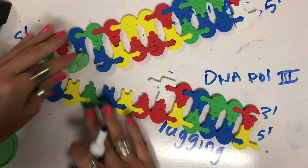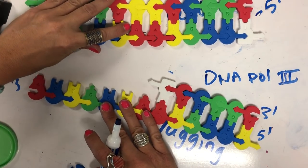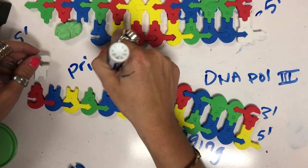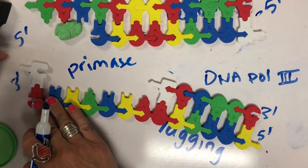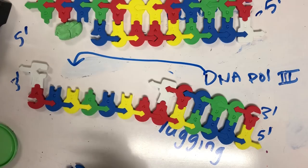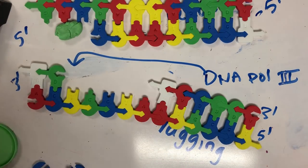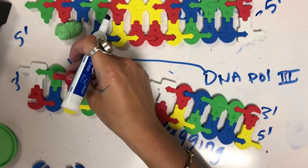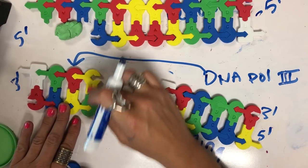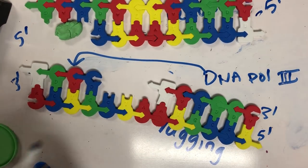Over here on the lagging strand, I need to add a new primer. So primase is going to build this primer, giving us another RNA nucleotide. Then DNA polymerase three can come and do base pairing rules, because here's that three prime end of the primer. Now if DNA polymerase three makes a mistake — let's pretend right here this happens — that is called a point mutation. That is one mutation, and that's how mutations happen when there's mistakes in DNA replication.